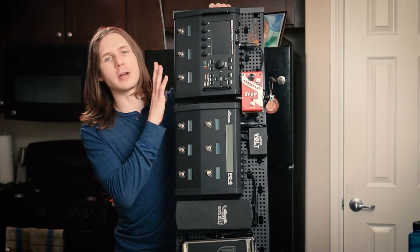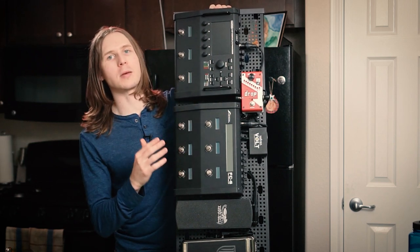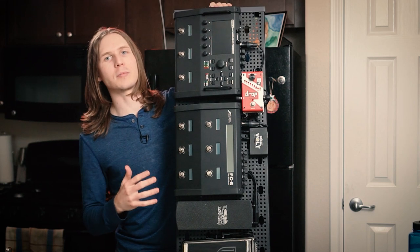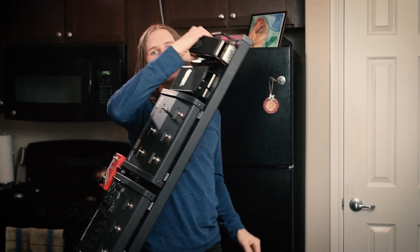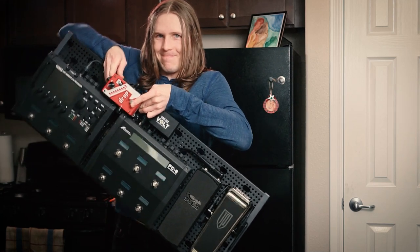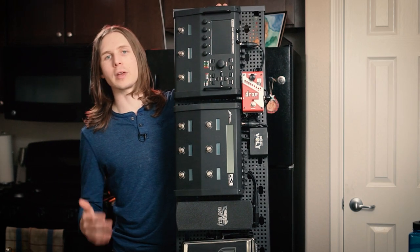So, the rationale for this system: I love my fractal unit, I like the way it looks with the feet on, I didn't want to take them off and lose them. I also wanted a system where maybe sometimes I want to pull off just my FM3 unit and not take the entire board with me — something that wasn't too permanent but was really solid. You'll see on screen that there's me shaking the unit, holding it by every single pedal, and nothing is coming off. That's not because I screwed or glued anything to the pedals, but because of how I mounted things with 3M Dual Lock.